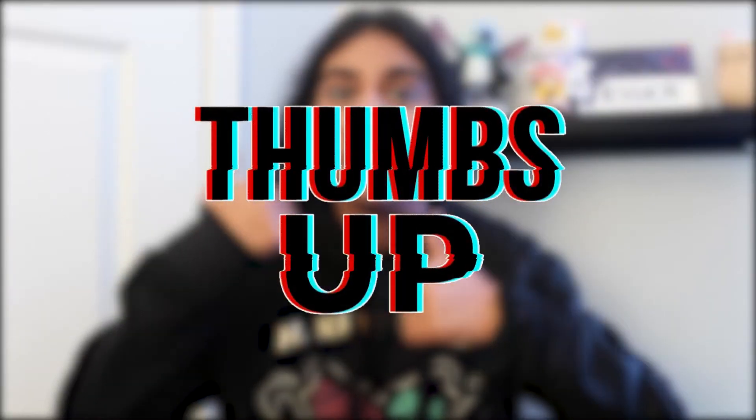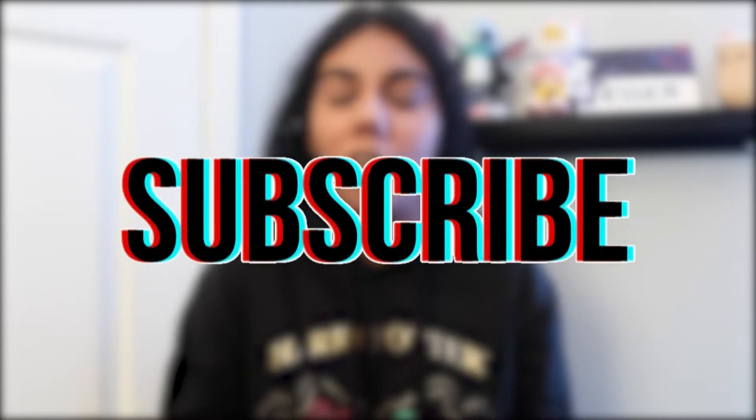Hi guys, welcome or welcome back to my channel, it's Jess. Today I'm very excited because we are going to be decorating my room, but it's Harry Potter edition. Before we begin though, I do want to open this in front of you guys — this is a gift from my friend Michelle. I did not include it in my 'what I got for Christmas' video because I wanted to show you guys in this video. Don't forget to like this video if you enjoy it and subscribe for some more Disney and college content.